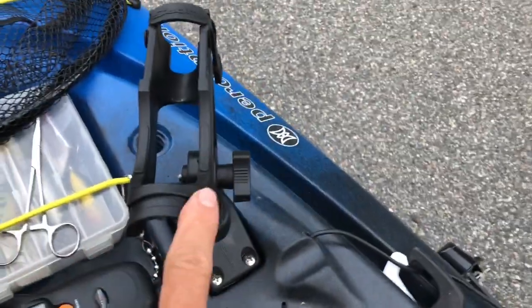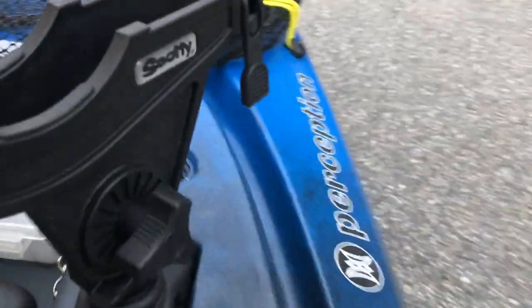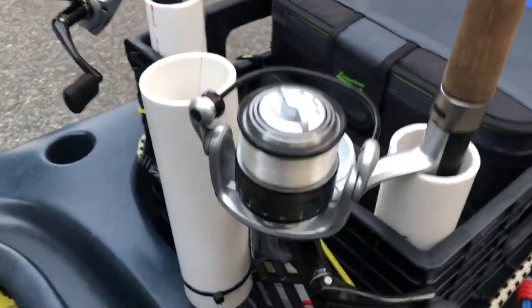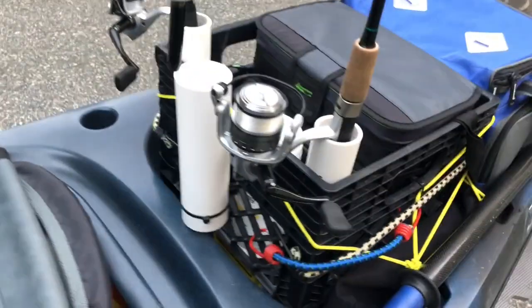I've mounted another rod holder up front — I got this one at Bass Pro, it's a Scotty mount. So I carry mainly three rods. I also have this rig for my umbrella for foul weather that I carry. I stick that in the middle. I mounted a two-inch pipe there and an inch and a half to slide this down inside.